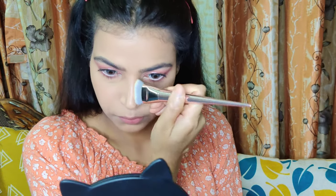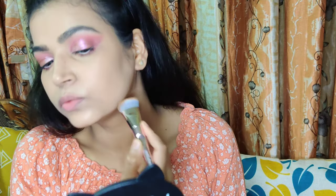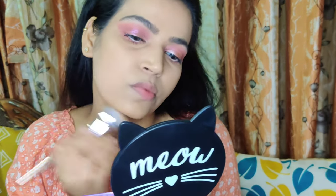Today I decided to do some cream contour. I used the NY Bae Cream Concealer and Contour Stick in shade Toast. It is a really nice, affordable contour stick that blends like a dream. I am buffing out the edges so it does not look harsh, then taking whatever is left on the brush onto my cheekbones without picking up any extra product.